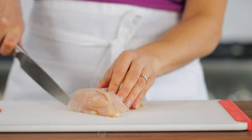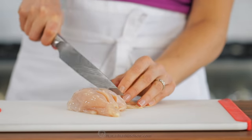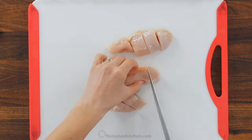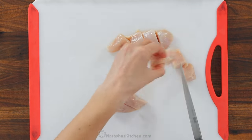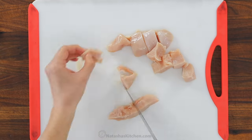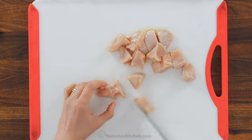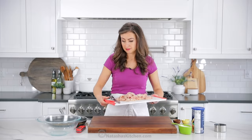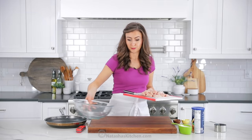To start, you'll need two pounds of chicken breast. You'll wanna cut those up into bite-sized pieces, each about three-fourths inches wide. The easiest way to do that is to cut the chicken breast into three-quarter inch wide strips, then cut each of the strips into smaller pieces. Transfer your prepared chicken into a large mixing bowl.